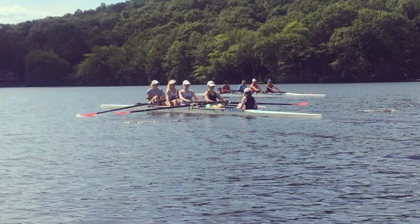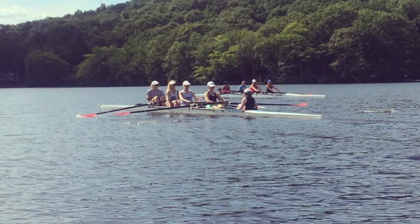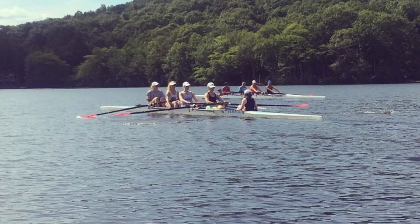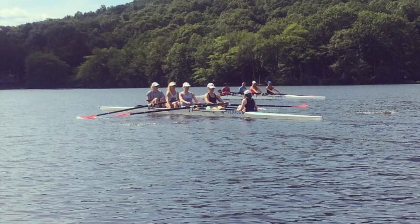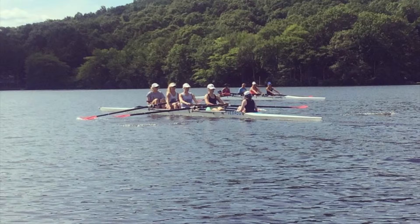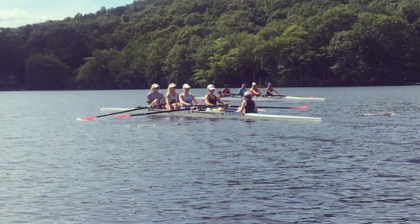Pressing together. Legs swing, nice and low. Legs swing. Focus on keeping that rhythm here. Drive, sit. Drive, sit. Sitting nice and tall, girls. Engage the core.